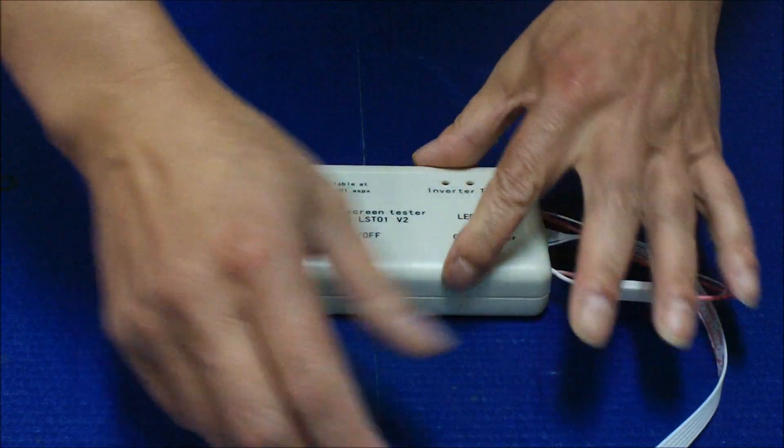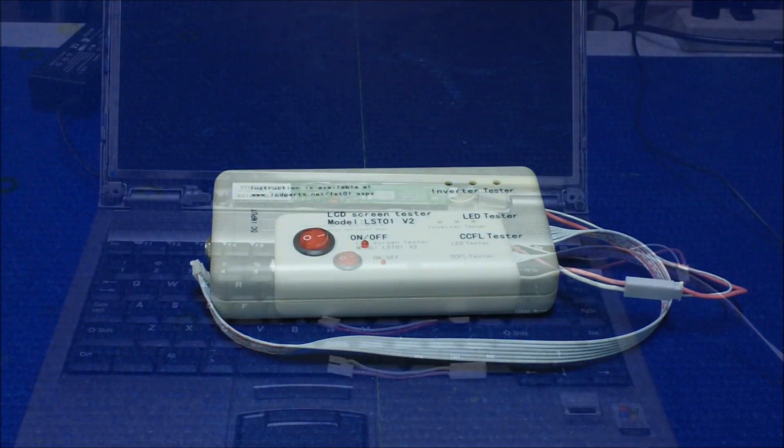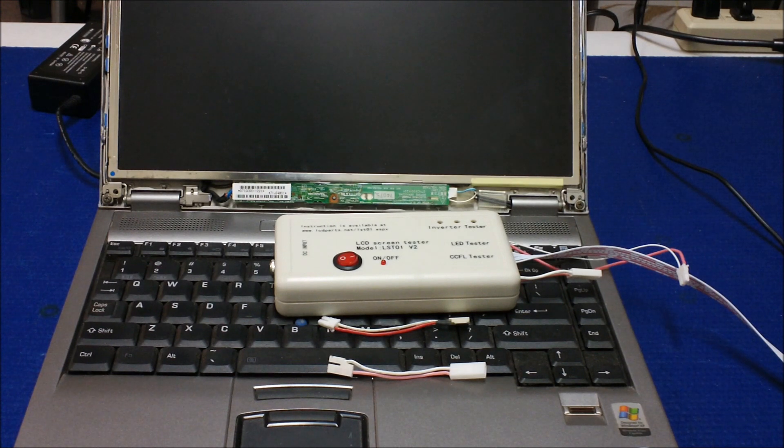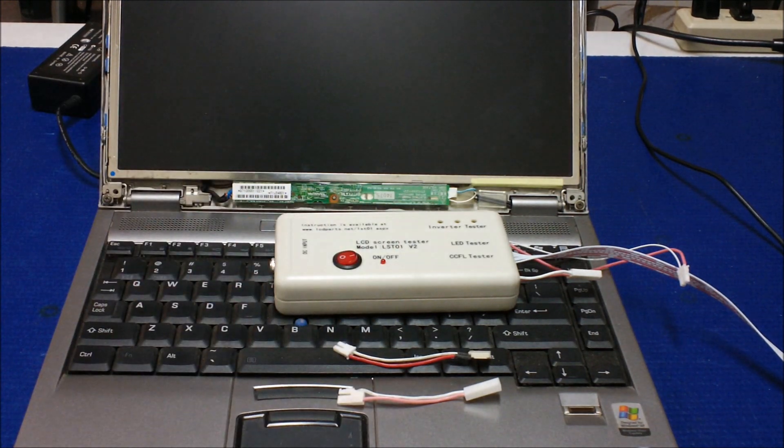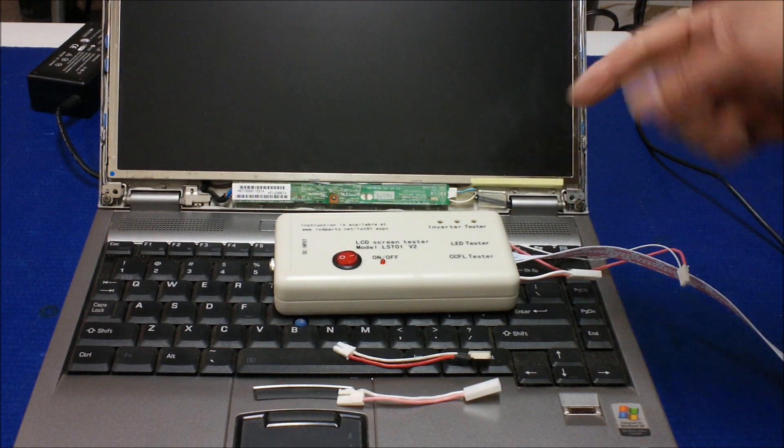In the next video I'm going to show you how to identify and isolate a problem on a laptop screen. This is a Toshiba laptop screen. We're going to show you how to use this LST01 to isolate the problem between the backlight lamp and the inverter. This Toshiba has a problem — when you fire up the computer, there's no image at all, not even for a fraction of a second. This kind of symptom could be caused either by a backlight lamp on the screen or by the inverter itself.